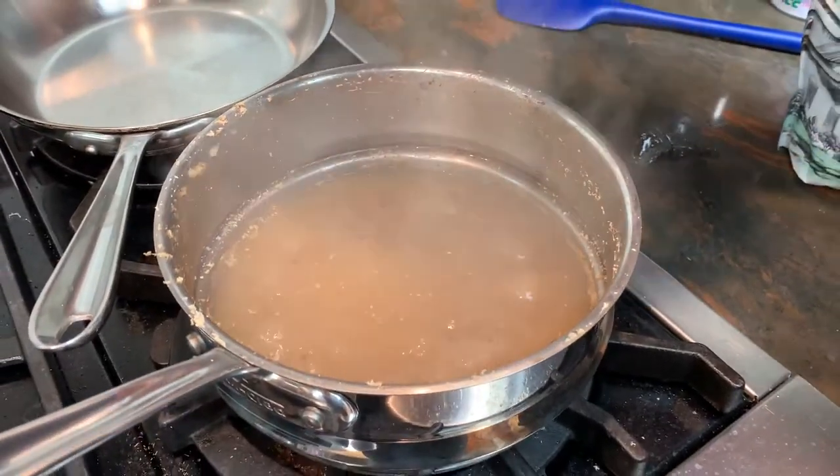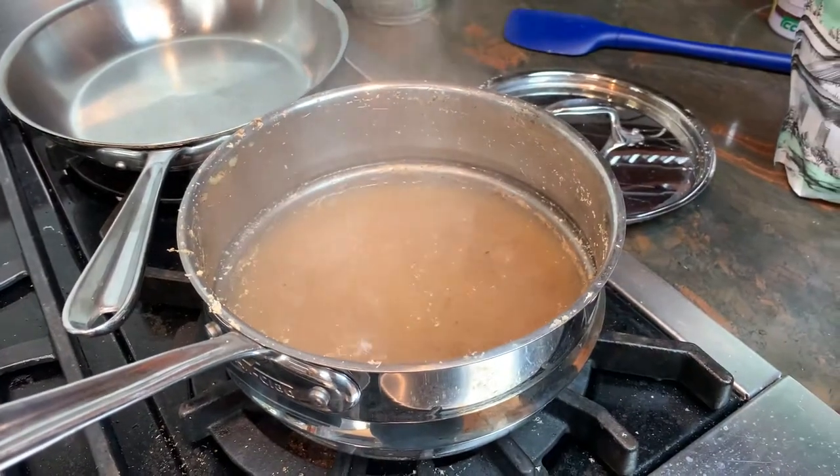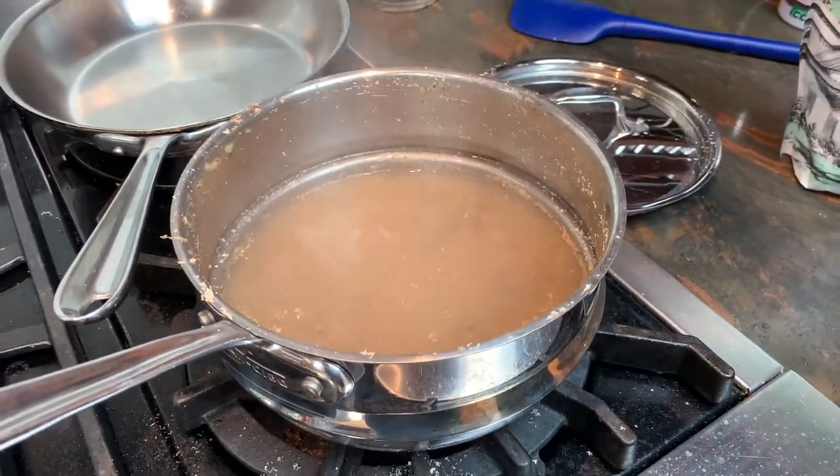The spices have been simmering for about five minutes, which is enough time to get some flavor out. Now I'm going to add the tea.